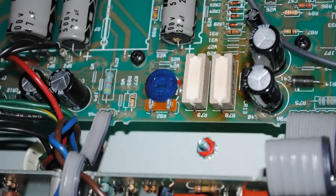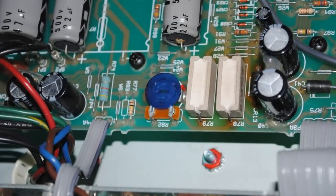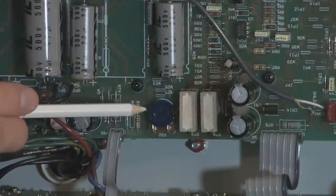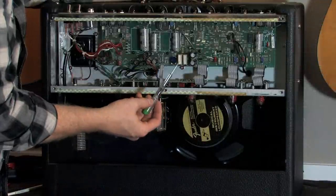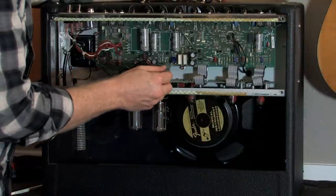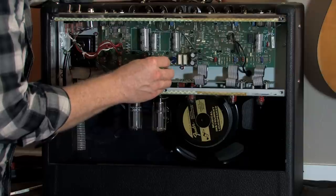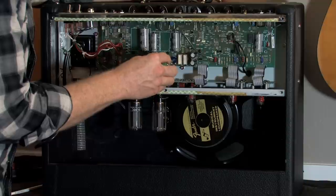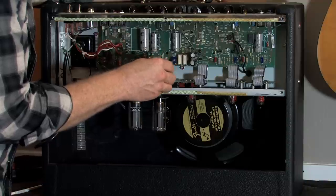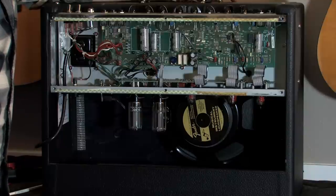This little blue guy right here is your bias pot, your bias potentiometer. The first thing you want to do is go in there and get familiar with the potentiometer. You need a medium to small screwdriver — it just fits in there and you just twist all the way to the left, all the way to the right, kind of figure out where your range is going to be, and then set it in the middle. That's going to be a good starting point.